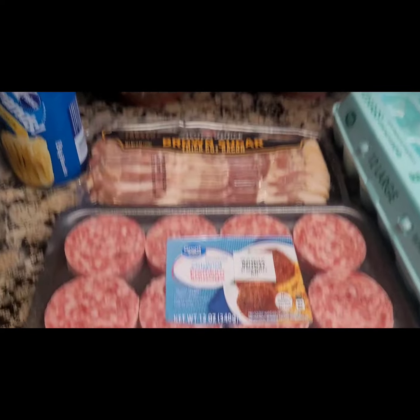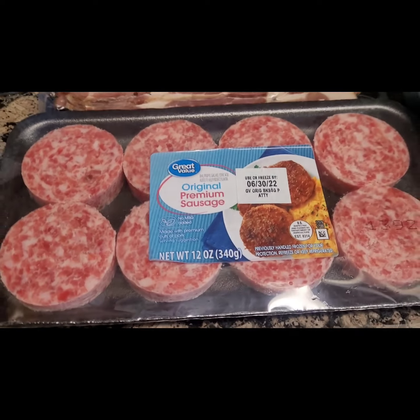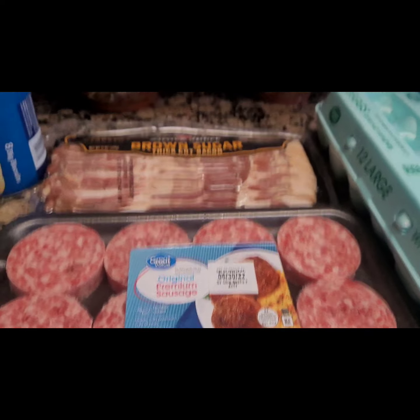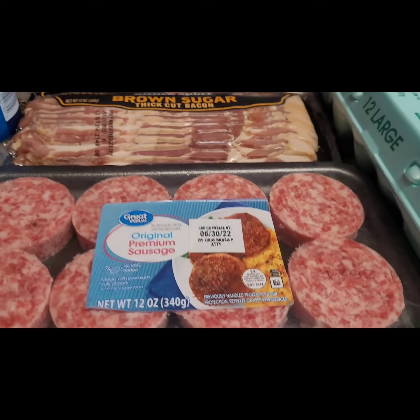Okay, welcome back to my cooking channel. Today I'm cooking Brussels sprouts. I'm going to do this all in the oven - I just want some red Brussels sprouts.